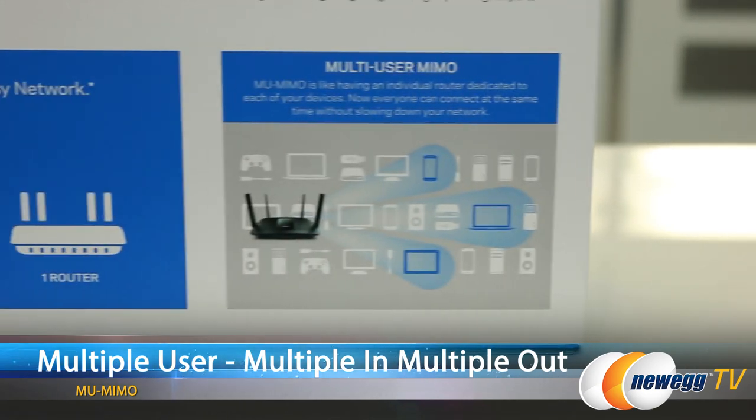Okay. So, it sounds like it should have everything that you need. A lot of the marketing materials are talking about the MU-MIMO. Yes. What is that? What does that actually stand for? Well, it stands for multiple user, multiple in, multiple out. And that's a lot of multiples.